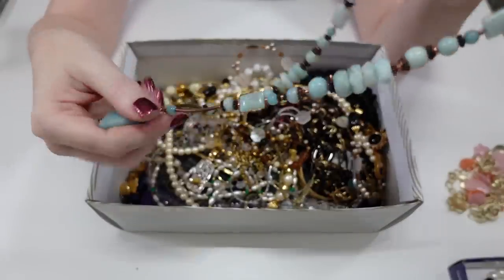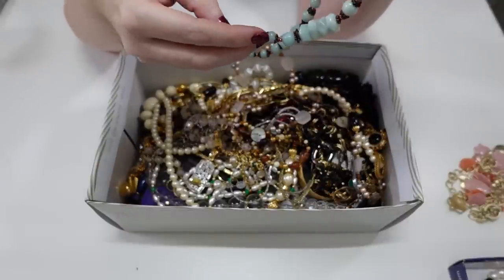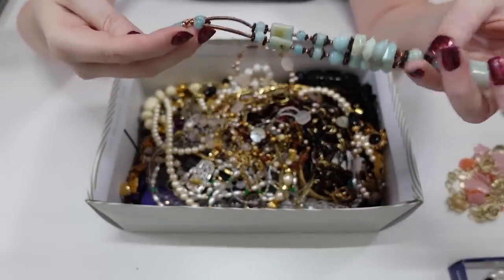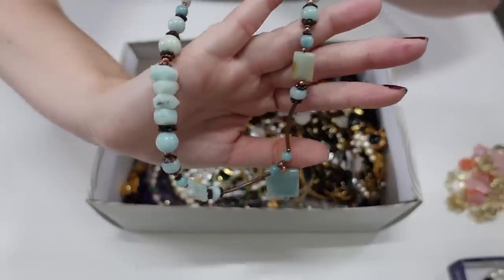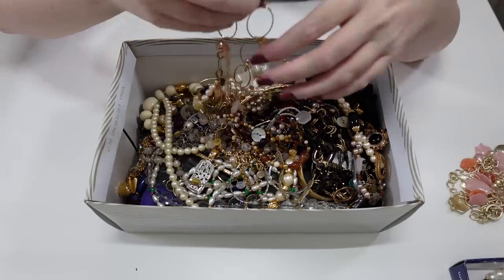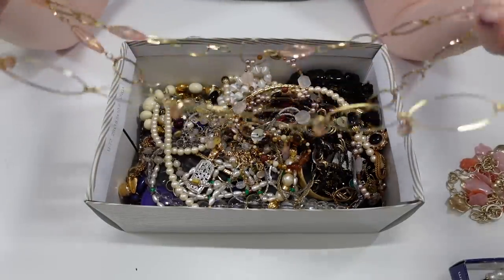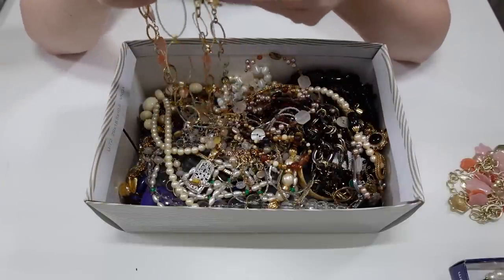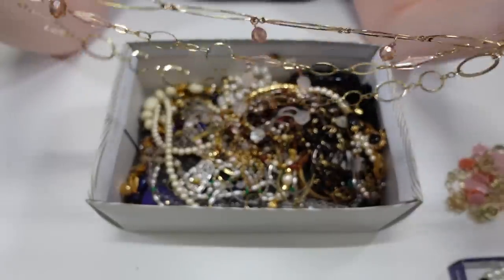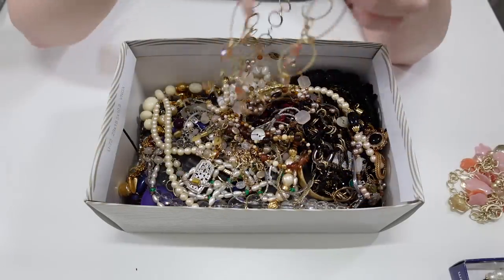This piece has some weight to it — these are some pretty beads and they feel like glass, not plastic. I don't see a maker's mark but I like the look, it has kind of a boho styled look. Here is a really long necklace, very lightweight. This one is marked — it says Cookie Lee, marked right here on the clasp. That's a pretty necklace, so that one is marked Cookie Lee.